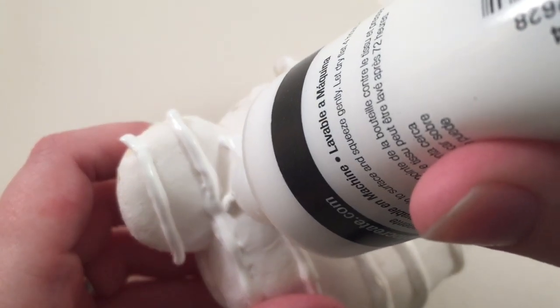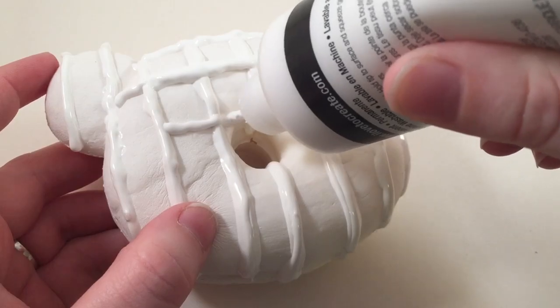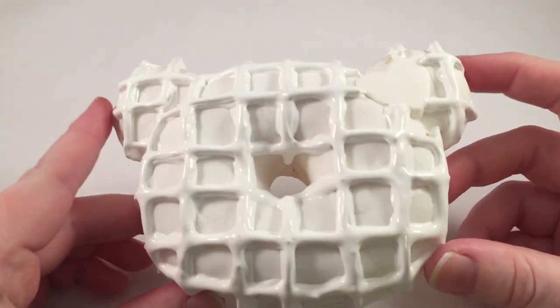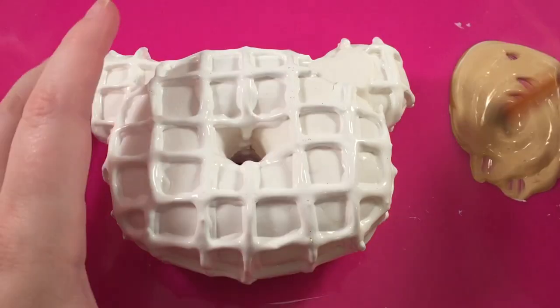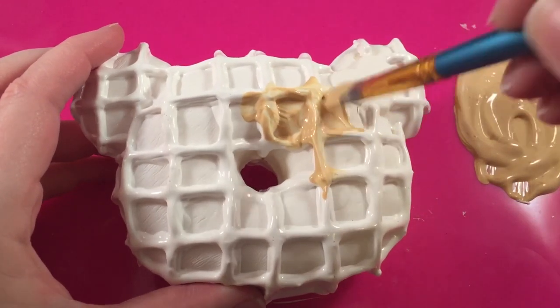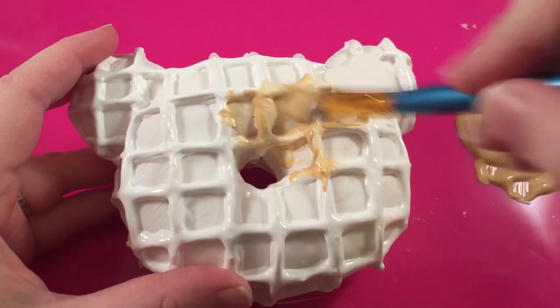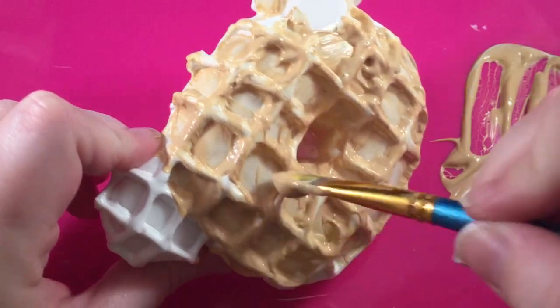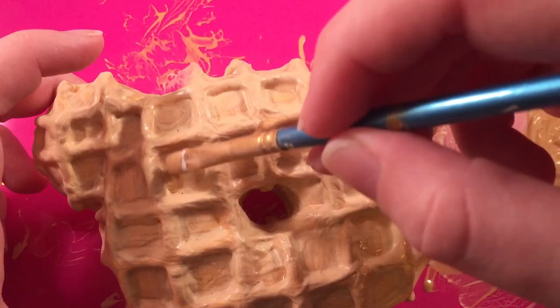Once you get the vertical lines done, you can start doing the horizontal lines and do the same process — just building them up as high as you possibly can. Then it should look something like this. Let it completely dry, and then we're going to go over it with a lighter brown color, painting the entire thing. This does take a couple of layers because the white paint makes it a little harder to paint on top of, so just take your time and do a lot of layers if you need to.